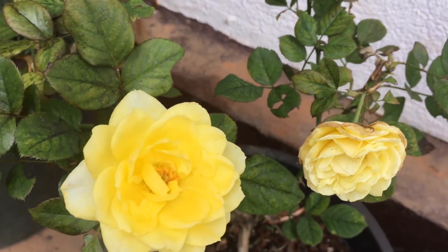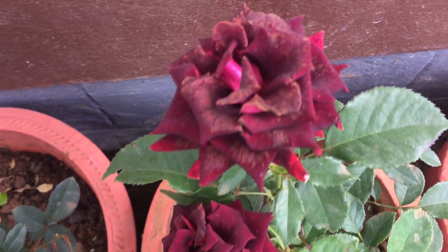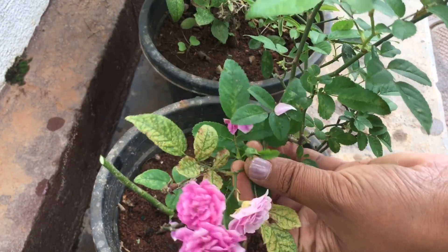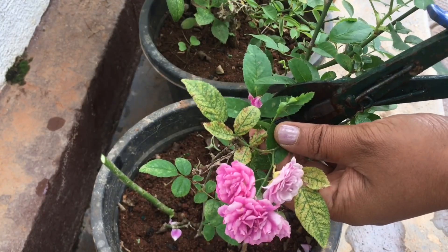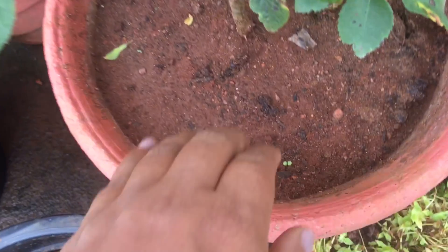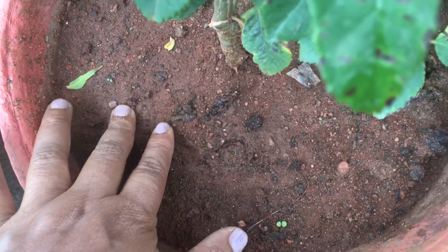Rose plants need proper maintenance. It's time to clean the water and pruning correctly. It's time to clean the water in the pot and around the rose plants.